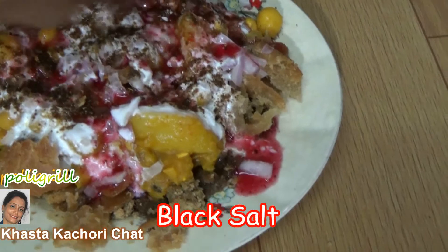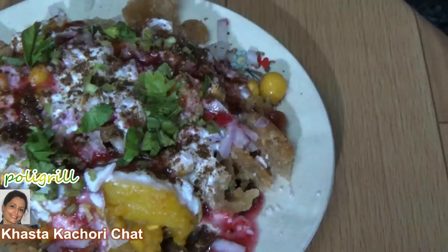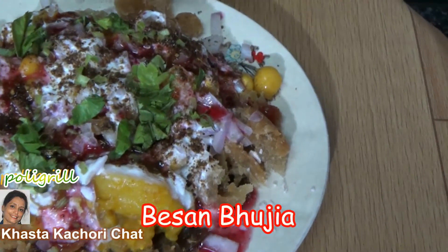Add a little black salt, chopped coriander leaves, and top it with besan bhujiya.